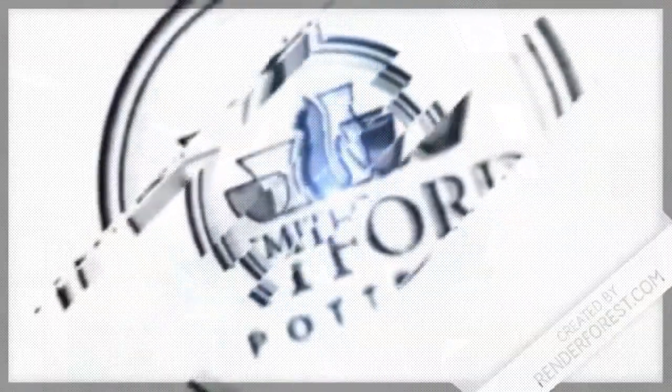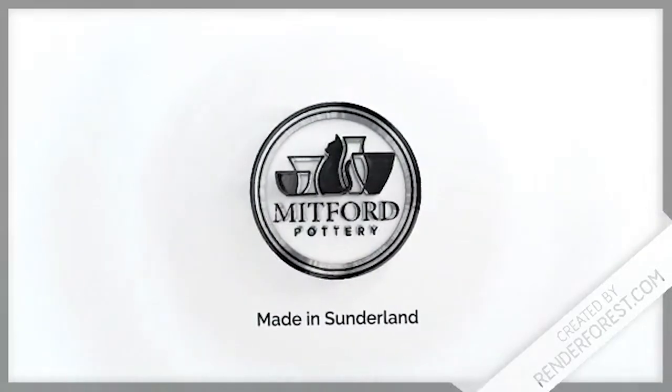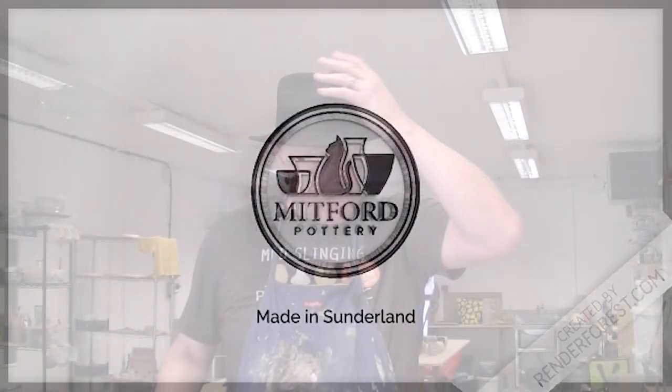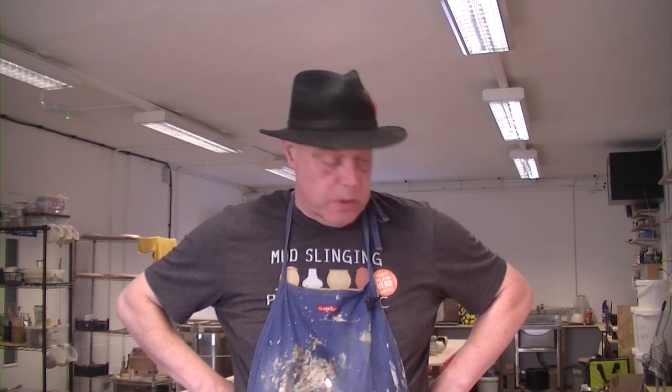Welcome back to Midford Pottery. Another throwing video for you today, kicking off 2024 with as much throwing as possible. Standard agate ware mugs this time.